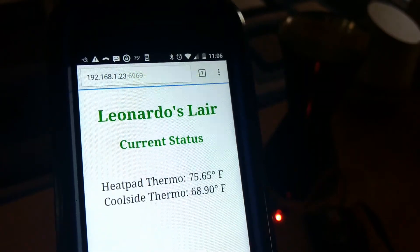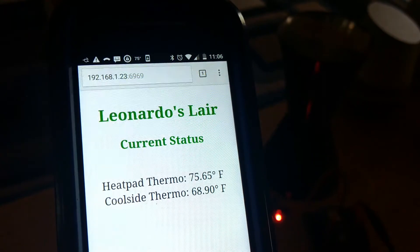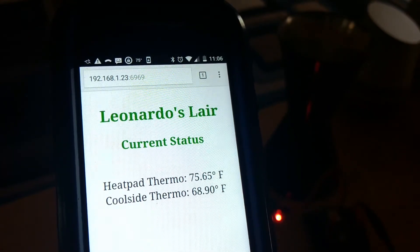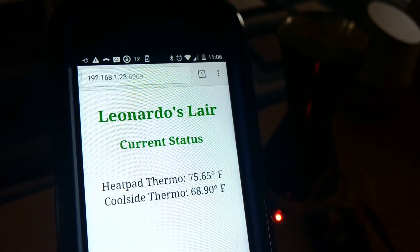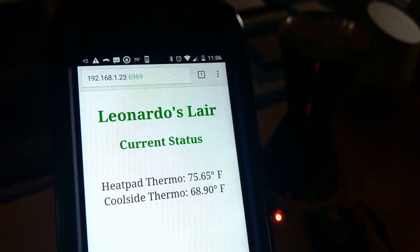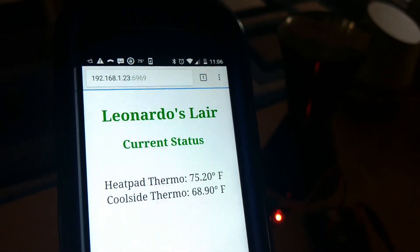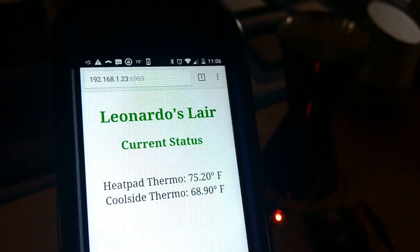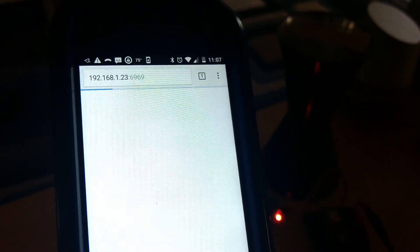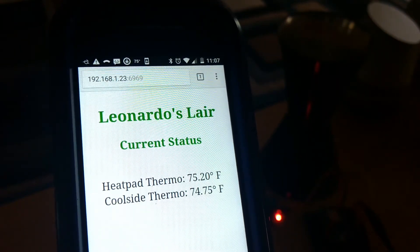I will include the code in the project here on the Instructable and I hope you enjoy it. We are almost down to the 75 degree mark — we will see it click back on once we get under 75 for the heat pad thermo. At the same time I will raise the other thermo just for demonstration purposes; I am holding it in my hand right now. You should see the cool side thermo start to increase in temperature. They work independently, obviously.